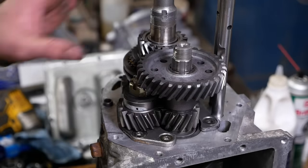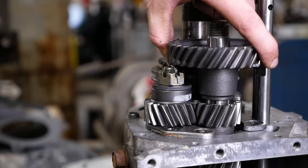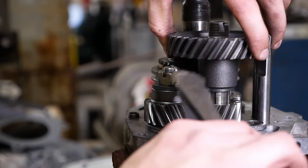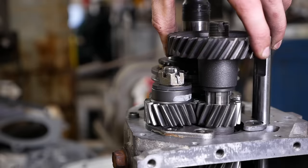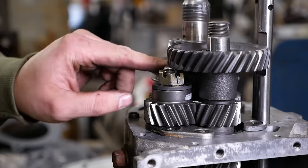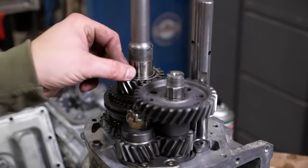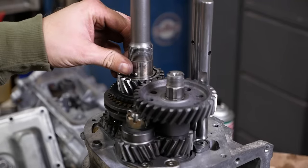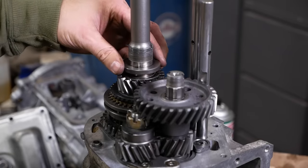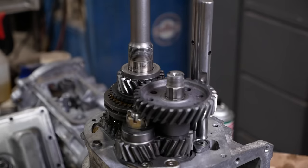Uh-oh, folks — we got a problem here. Our aircraft-spec cotter pin hits that gear. There we go. These pedants in the comment section almost got me in trouble. Now we have this tiny little ball whose purpose is to keep the thrust washer from turning. There we go — and now a couple of bearings. I think we'll heat those up to make them easier to fit on.